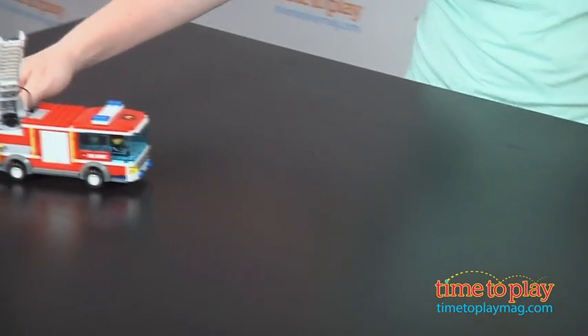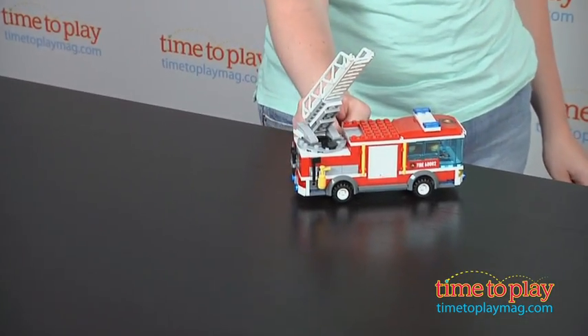It's for ages 5 to 12, and it took us 45 minutes to assemble, and the instructions were very easy to follow.